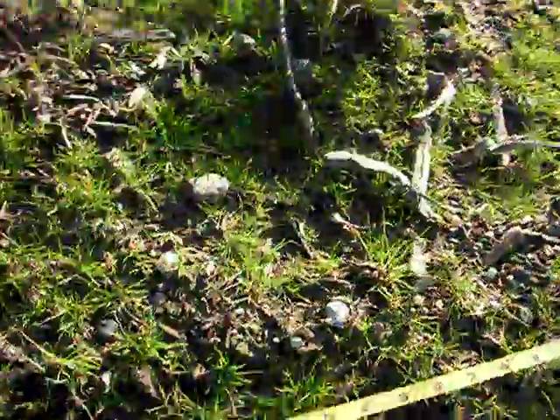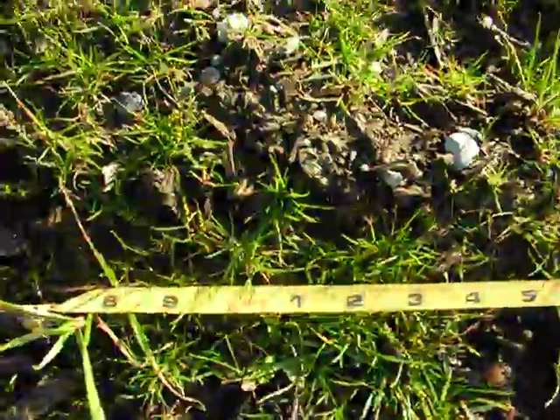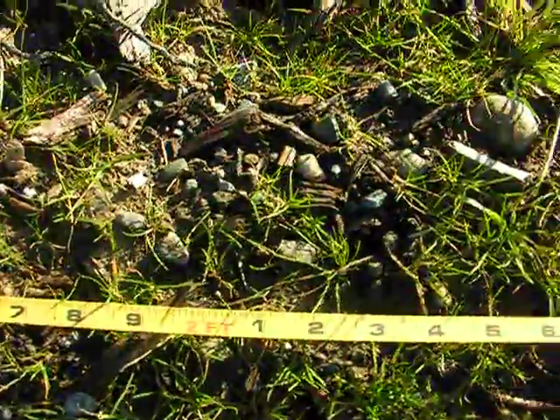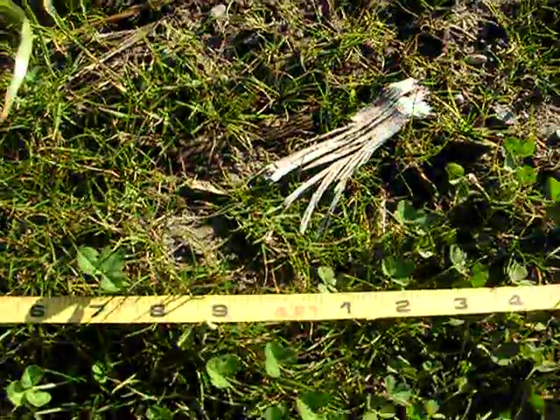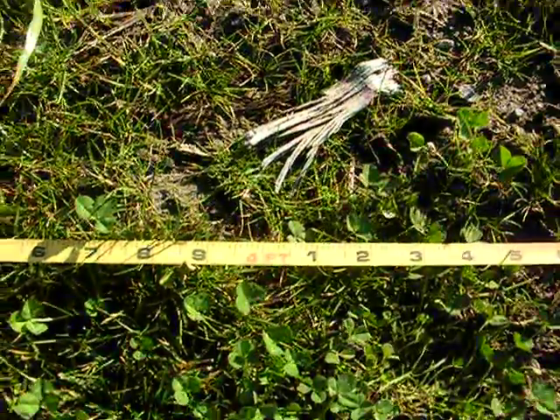So you lay out your tape and check every foot. This is green, two foot is brown, three foot is green, and so on and so forth — you just count them up. It's called the line intercept method.